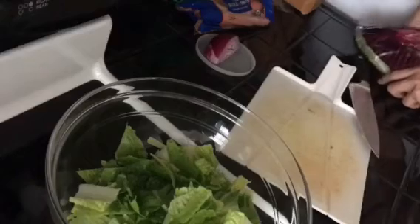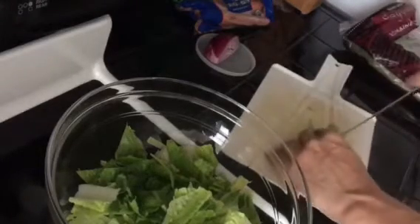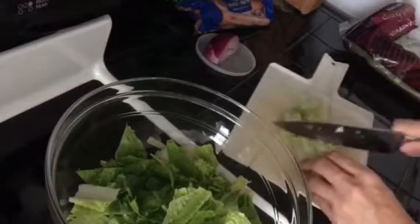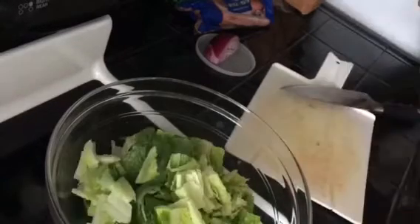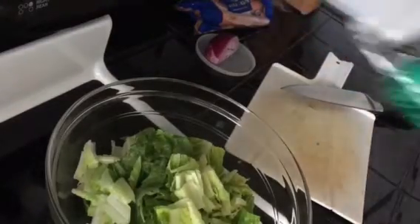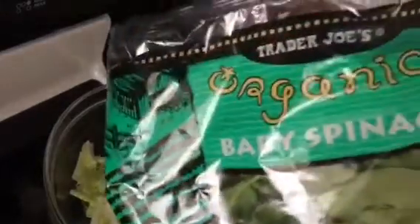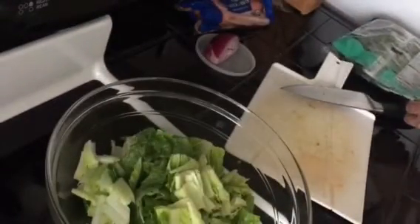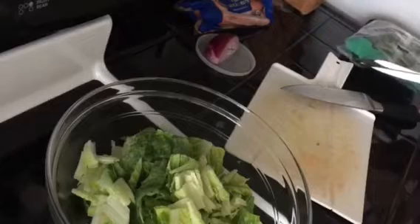We also have this little piece left — same thing, we're going to chop it this way, chop it this way, chop it this way, and that's it for that piece. Next we're going to chop up some spinach. We're using organic baby spinach, and this one comes pre-washed, which is nice so you don't have to wash it. We're just going to open it up.